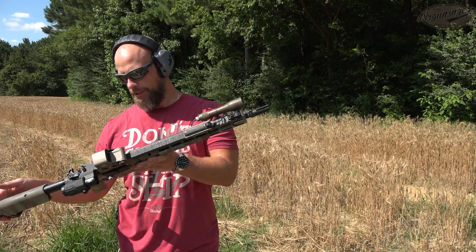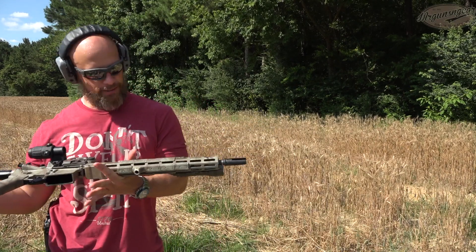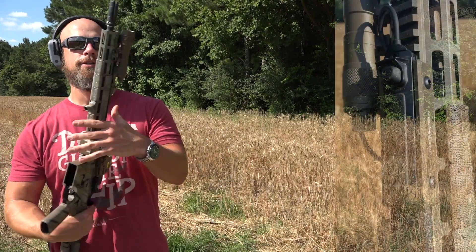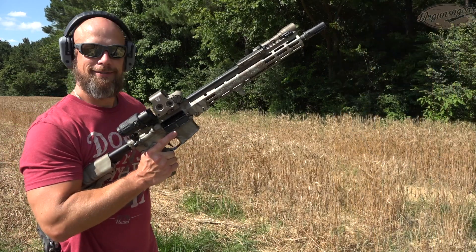Welcome back everybody. We're gonna do a quick first shots video here with the Geissele Super Duty. I have not fired this gun at all — it was a friend's and we're just taking it for a little spin. Obviously EOTech and magnifier on there, Streamlight light, everything Geissele on the inside because that just makes sense.